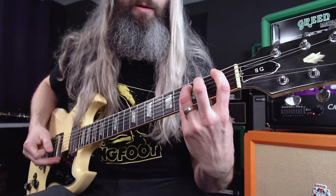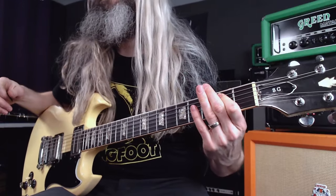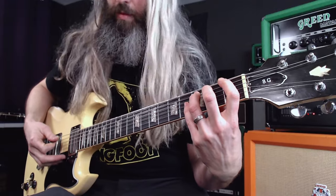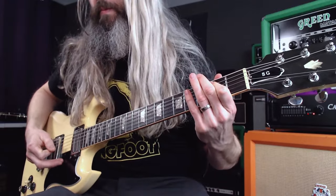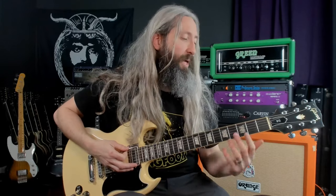Then we're going to modulate to the key of C, rooted here on the first fret six string. Again, in standard tuning this would be the key of F, but because we're tuned down five semitones, key of C. So you can see same riff, same intervals, just modulated to a lower key — root, minor third, and then the open here which is the major seventh.